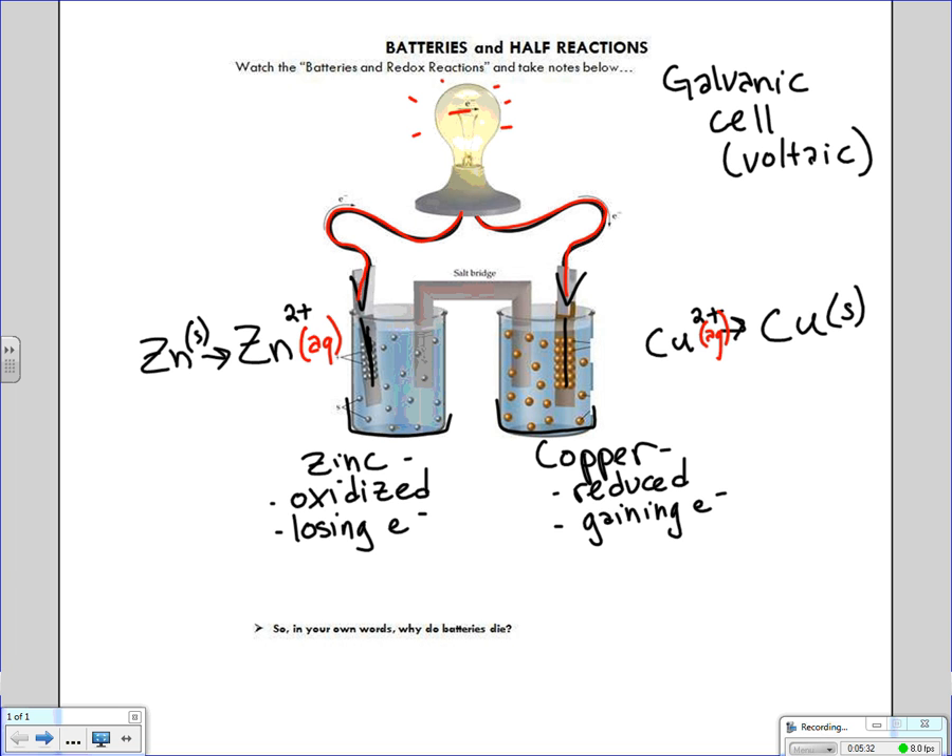That's not all that's going on in here. As this process is going on, the chemicals in the battery's halves are reacting together too. You'll hear these referred to as half reactions or half cells. The zinc half cell is getting oxidized and the copper half cell is getting reduced.